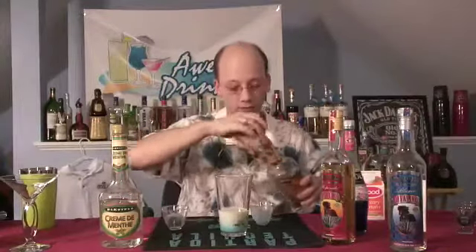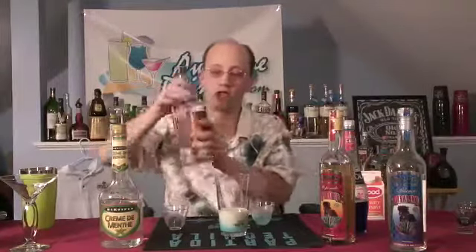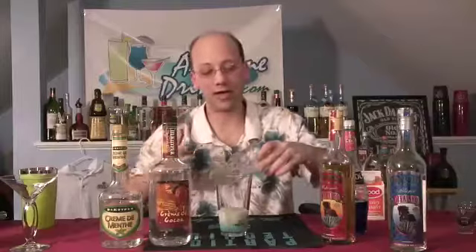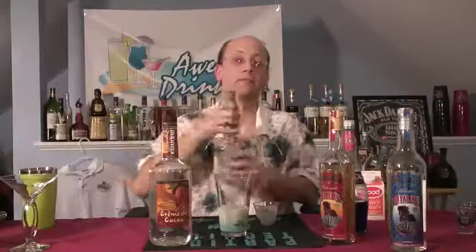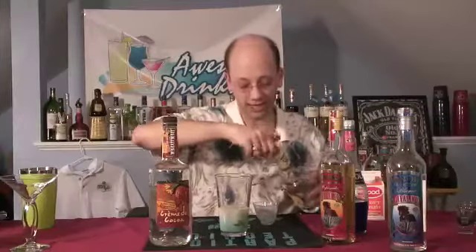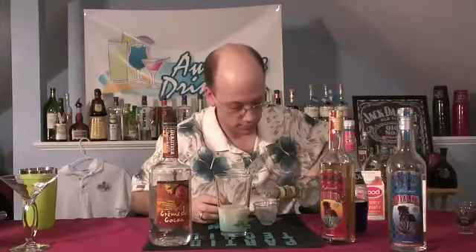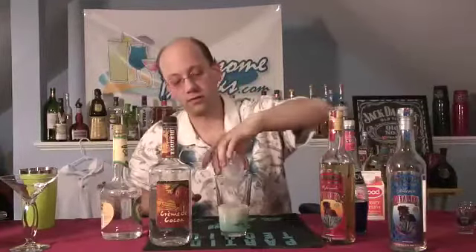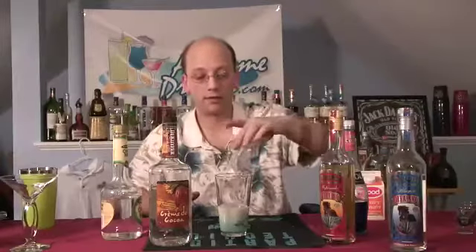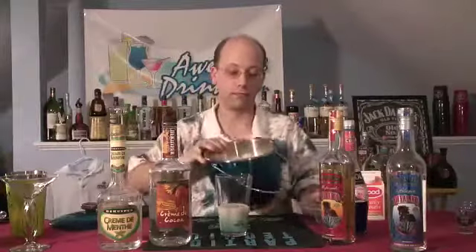Do a half ounce of the creme de coco. This will give it a little chocolate taste. You're going to have cream, so the chocolate is going to kind of naturally go with it — it's like a milk chocolate. And a little hint of the mint, just a quarter ounce. Creme de menthe will overpower almost everything you put near it, so use a little.